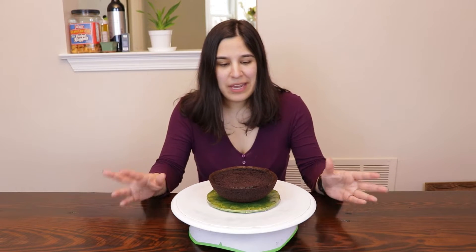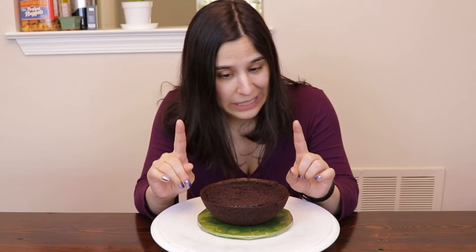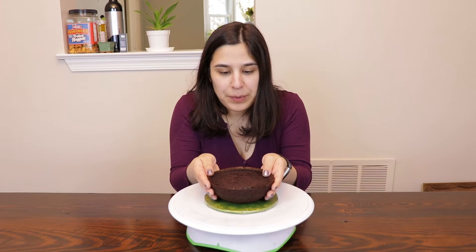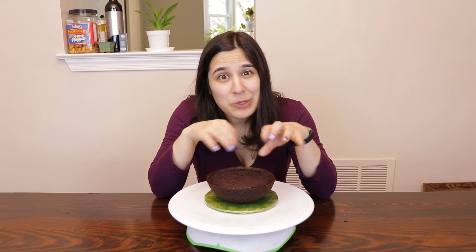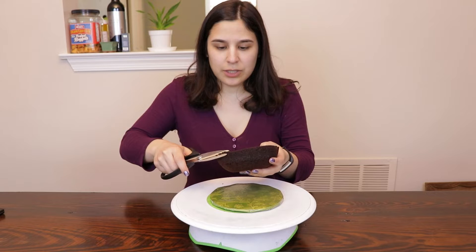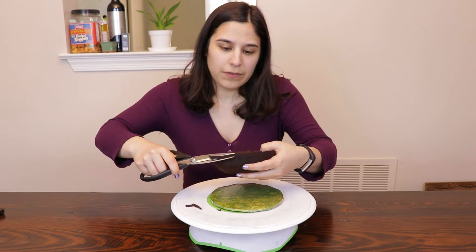I wanted an excuse to make a realistic, hopefully, bird nest with some eggs. The idea is to have a little bit of cake and then cover it with chocolate to make it look like little twigs, and then we're gonna make cake pops that look like Robin's eggs. Just gonna cut the edges off because they're a little crispy.